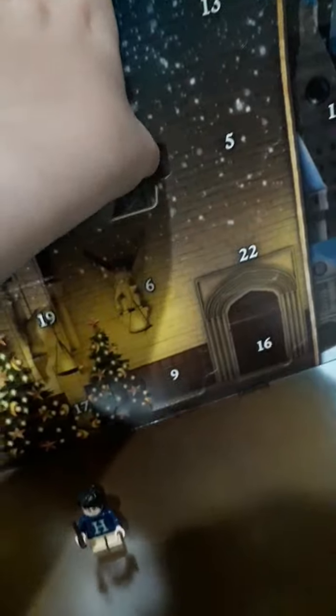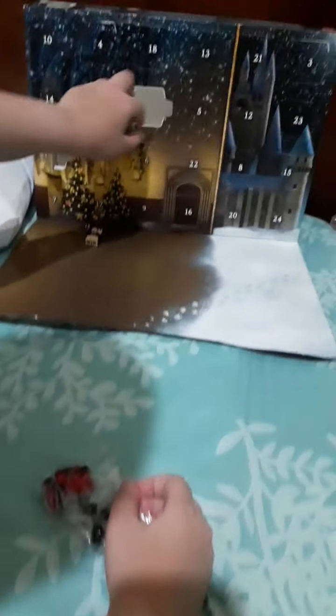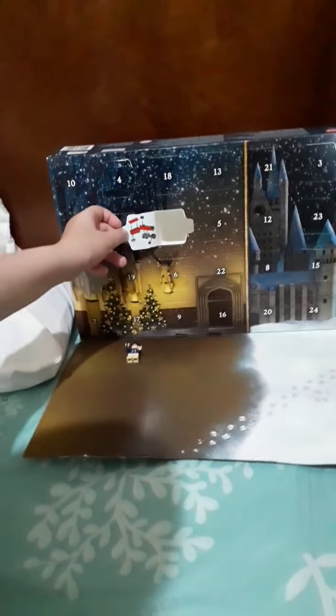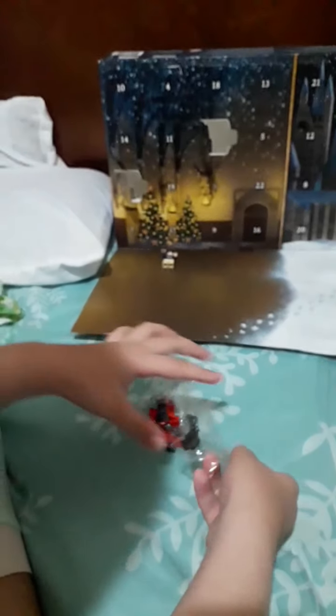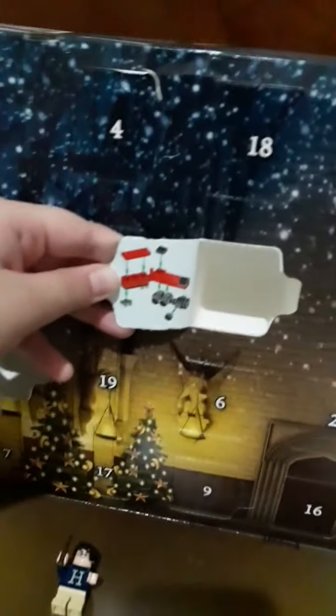I'm going to open box number two and let's see what's inside. I'm not sure what this is — it's a train! So I'm going to be opening the train here. I knew it was going to be a train.